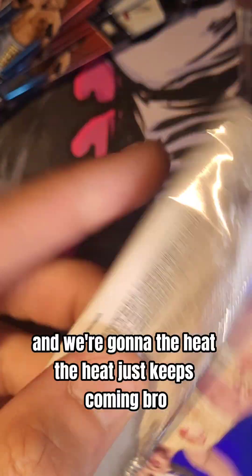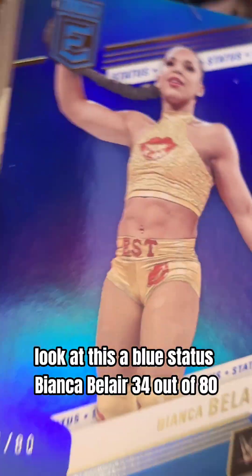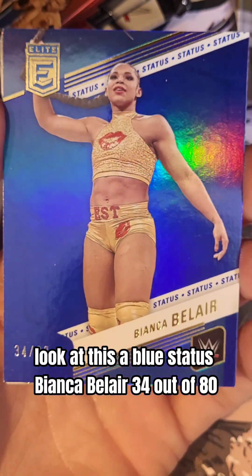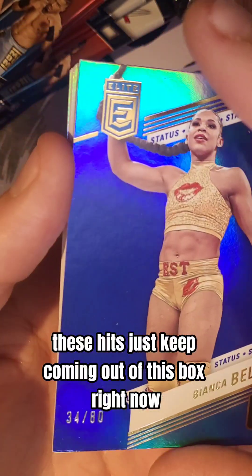First redemption ever out of WWE. And then — the heat just keeps coming, bro. Look at this: a Blue Status Bianca Belair, 34 out of 80. Look at it. These hits just keep coming out of this box right now.